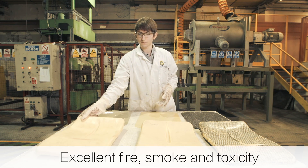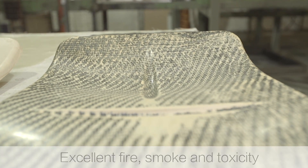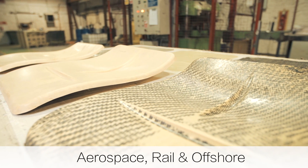Fibrol PH prepregs have passed some of the toughest fire and smoke tests, qualifying them for use in the aerospace, rail and offshore industries.